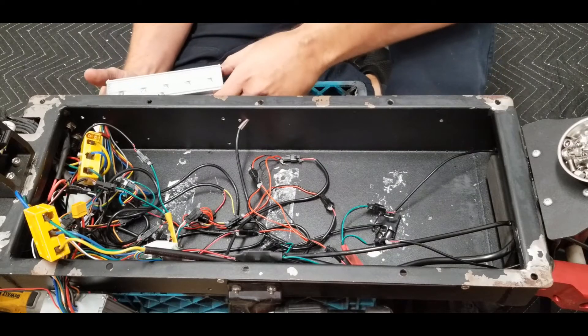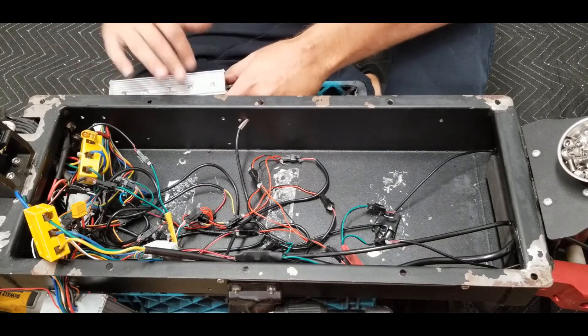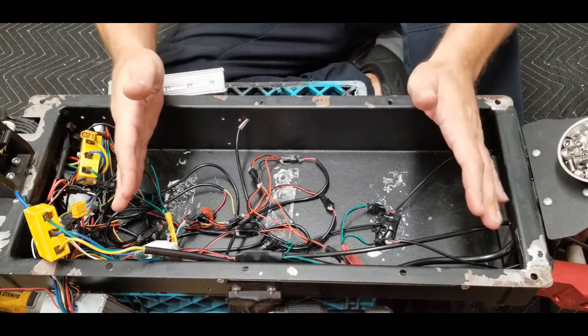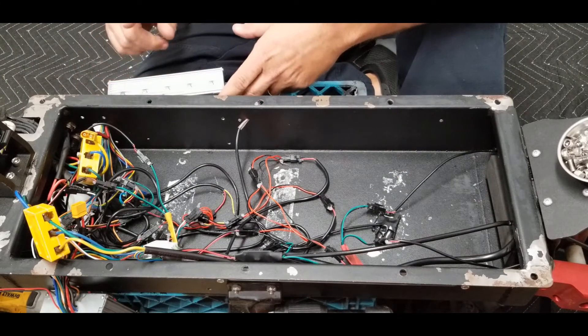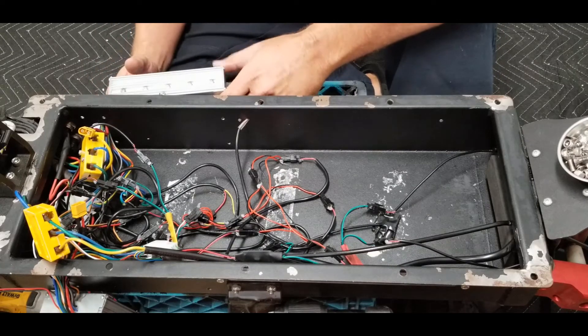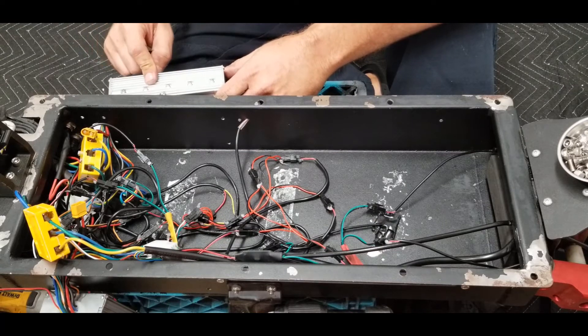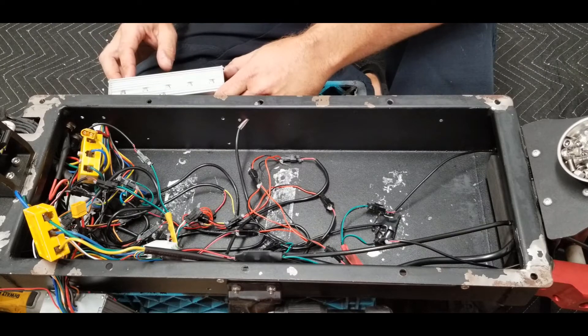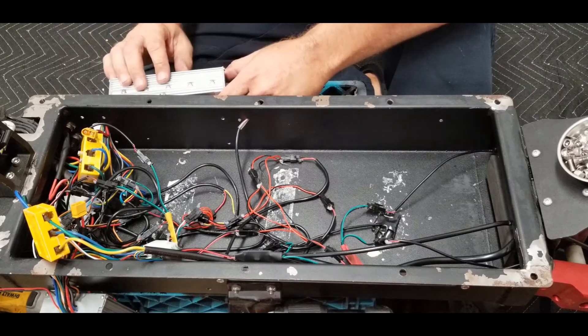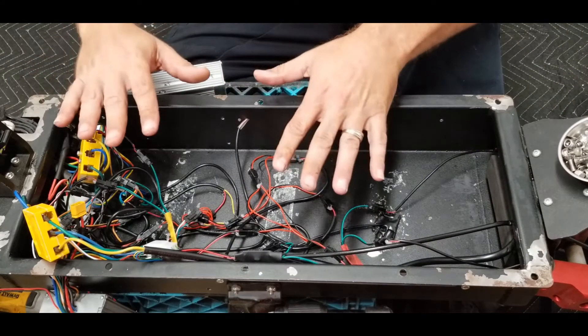First thing we're going to go over is your controller, your speed controller. My speed controllers are mounted on the outside of my scooter to make room for the battery. Basically, what a speed controller is is the brains of the operation — this is gonna get powered up by your battery and then it's gonna send that DC voltage to the different components in your scooter and operate it.